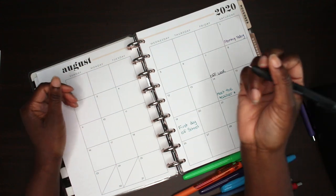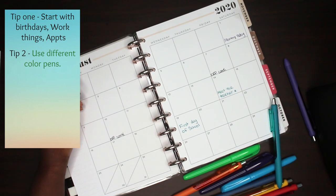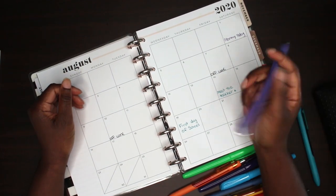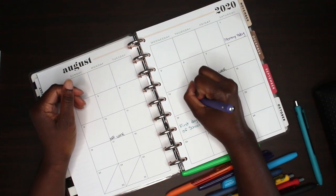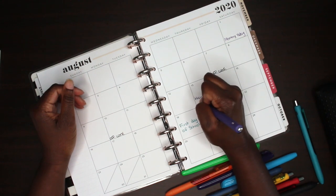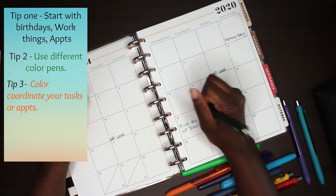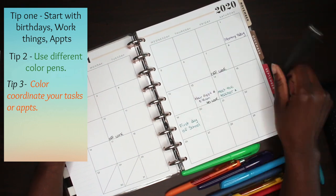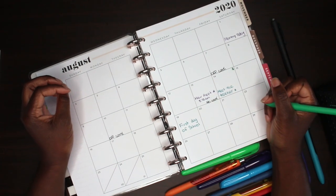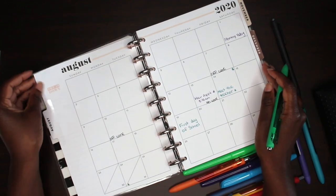My second tip is to use different colors. I love using different colors because it keeps my attention, makes my planner look fun and engaging, and it just looks pretty. I also try to use the same color for the same type of thing — for example, days off work I put in black since that's pretty self-explanatory, and blue for work-related things.